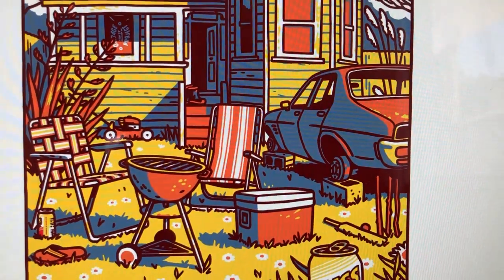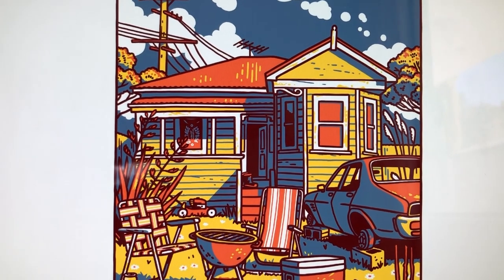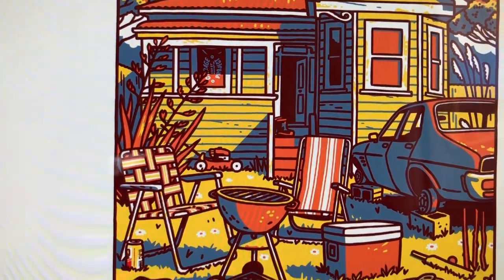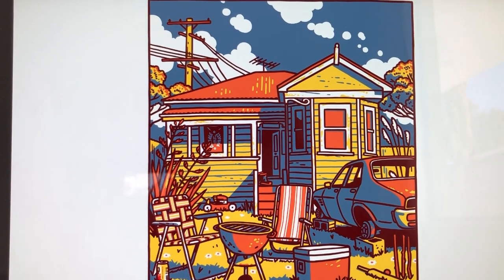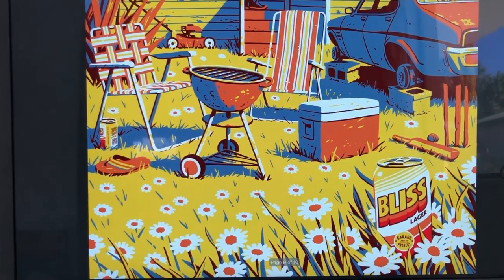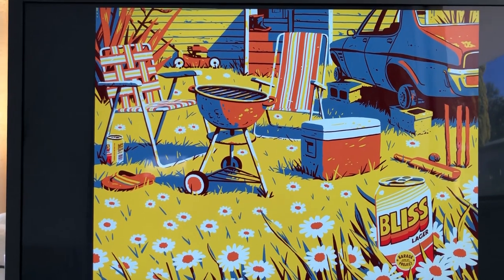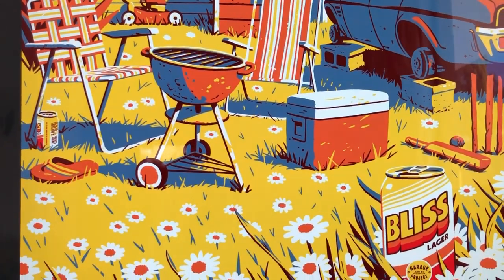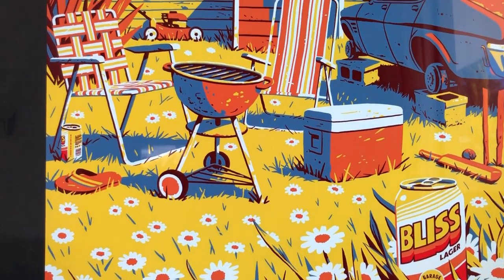You've got the Kingswood up on blocks there, a slightly decrepit weatherboard villa, some red bands, the old Kiwi cricket bat, some dicey looking power lines — all that good stuff. For the finished print we ended up going for quite a clean finish. This is a close-up of some of that detail. There's a crispness to it that kind of matches the artwork we made for the can.